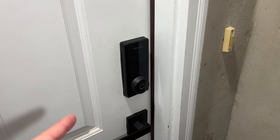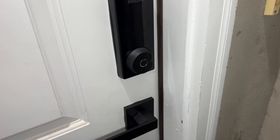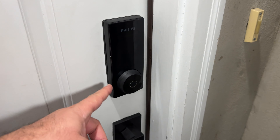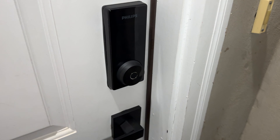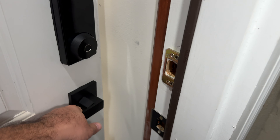Hello everyone, today we are talking about this sponsor product I got for review. This was super easy to install — I just took out the old one and placed it on the existing holes. I didn't use any tool to make new holes or anything like that.